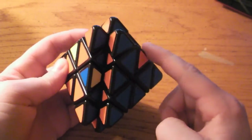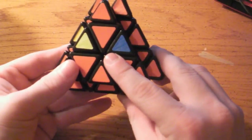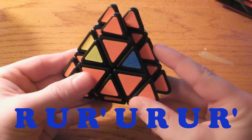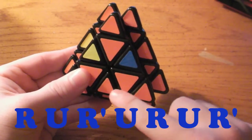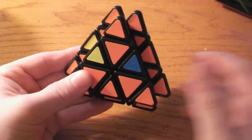Now, if these pieces needed to go to the right instead, you would have just done the normal soon, which is: R, U, R prime, U, R, U, R prime. Very, very simple.